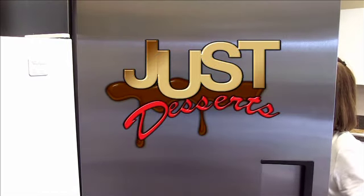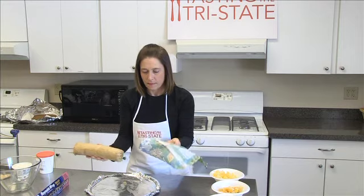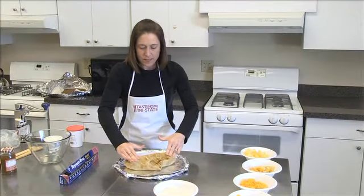Just Desserts! Here we are at the Faith Bible Kitchen doing dessert pizza. That sounds good!